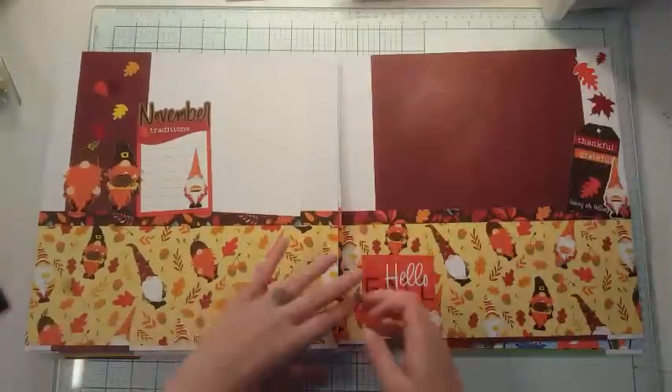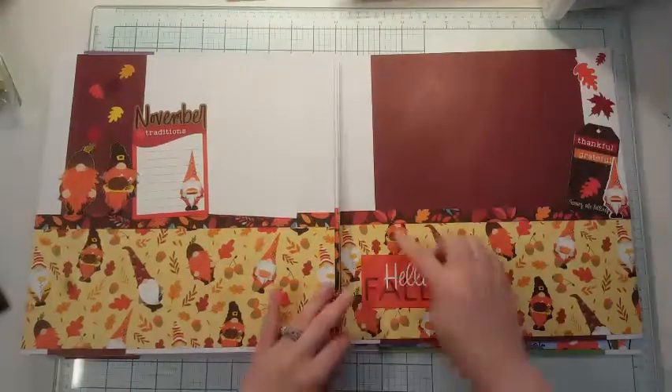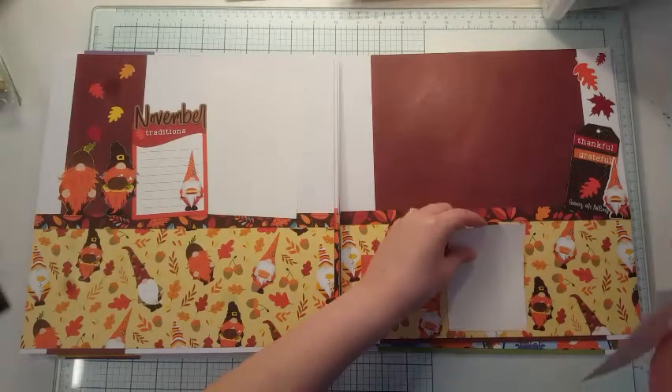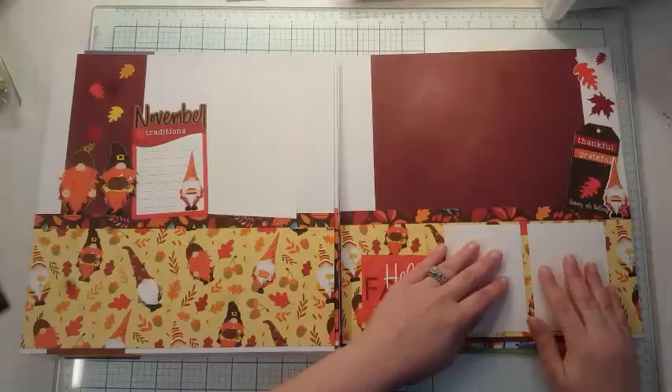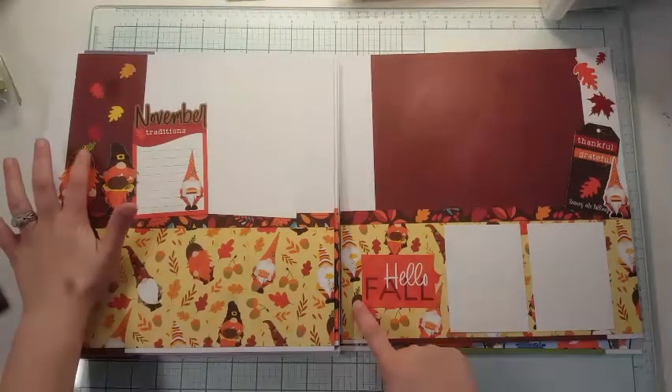Here's November. I chose to really focus in on that fall aspect and kept the gnomes around here, so that when I place the photos down, you can see those little gnomes with their cute little hats. I think this is so fun.